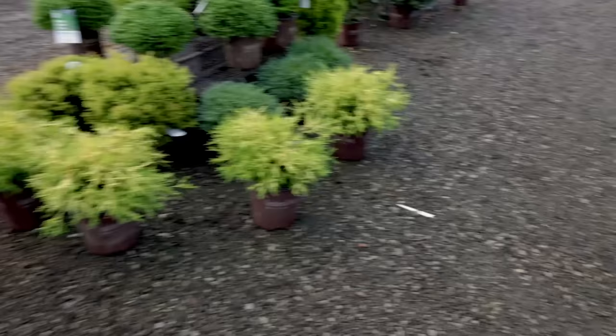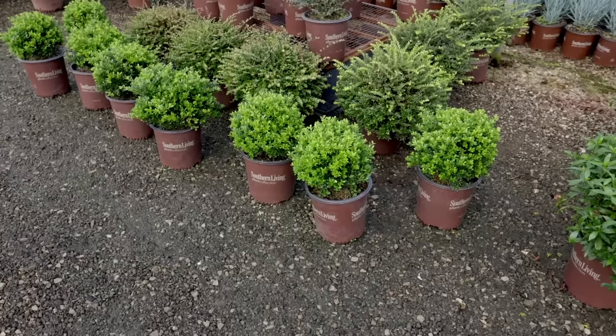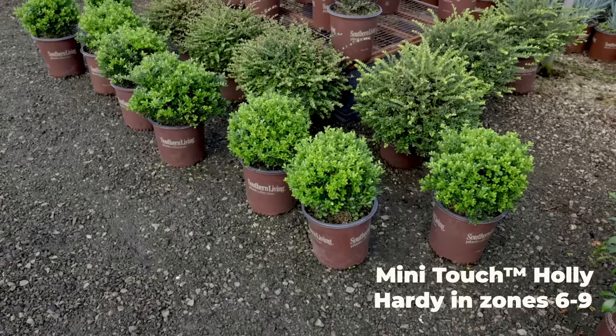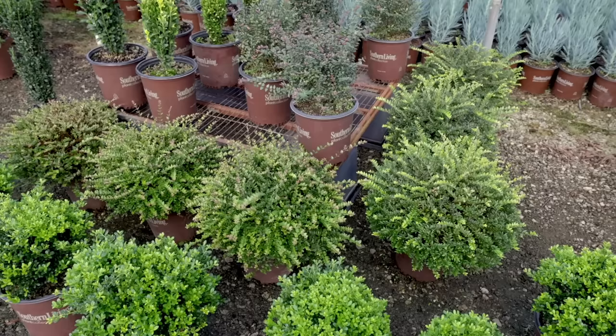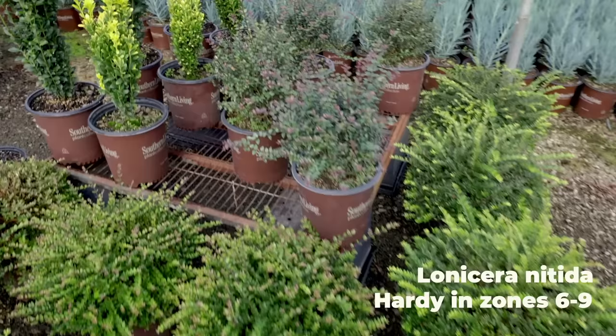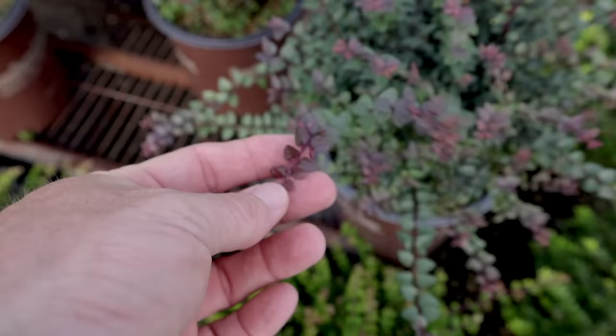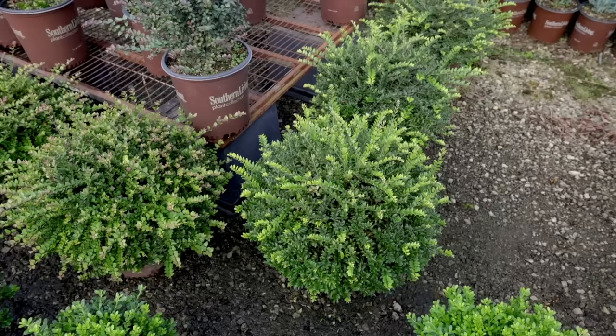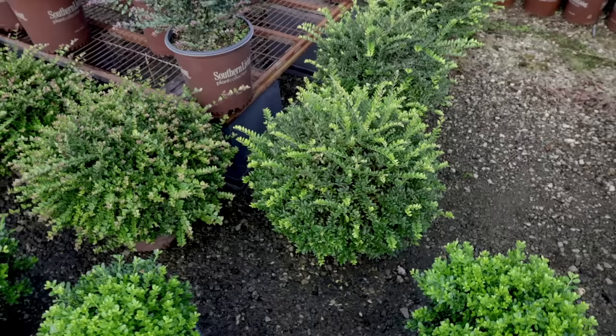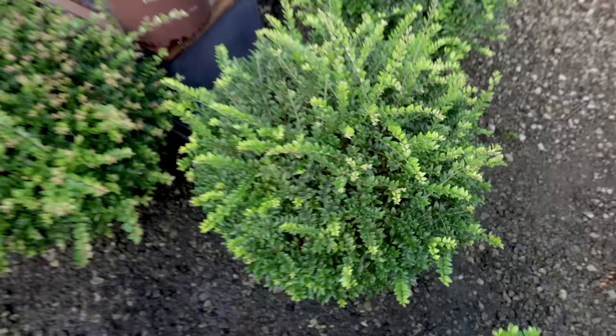Over here is a new super compact Japanese holly. I think they're going to call this one Mini Touch — so after Soft Touch, but a more compact version. You can see how boxwood-like that plant is. I think this is another Buddy Lee introduction. I put in a variegated Lonicera nydia in my landscape recently and I said there are three new varieties coming from the Southern Living Plant Collection pretty soon. You can see how this one has this beautiful purple new growth on it — absolutely fantastic. Very little maintenance — this is going to be a great low-growing boxwood replacement.